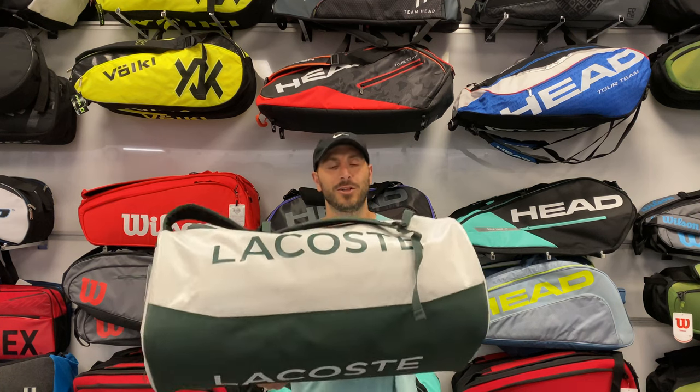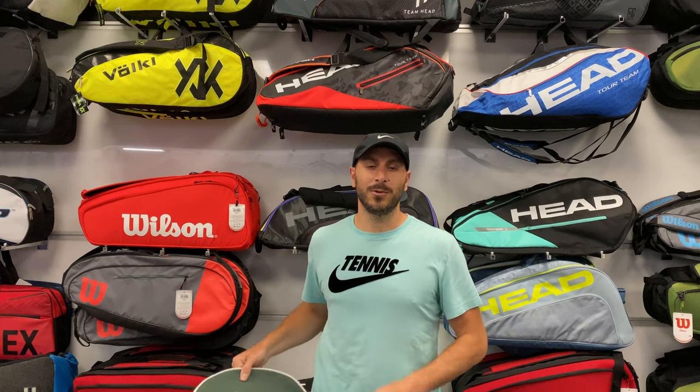I hope you enjoyed this video on the Lacoste L20 bag. If you have any questions about this bag or any of the bags that you see on tour, be sure to put them in the comments below as we'll take the time to answer any of those questions. And if you want to be the first to find out anything that we're reviewing and updating, be sure to hit that subscribe button as we have new videos coming every week.